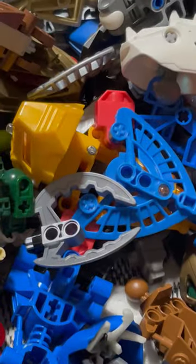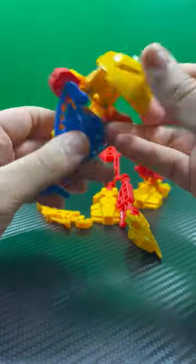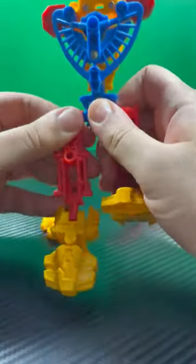Like the Super Robot bootleg I reviewed, it was clear Bionicle was an inspiration for this toy. The lot also came with the toy's limbs, so I knew there was no reason not to assemble him.